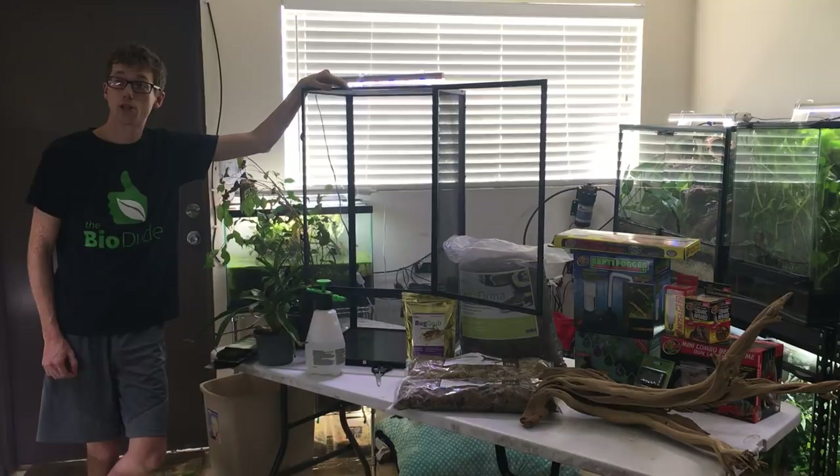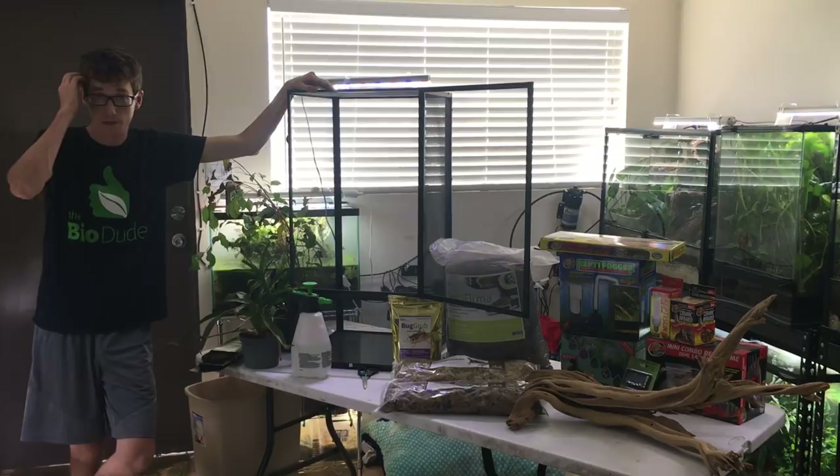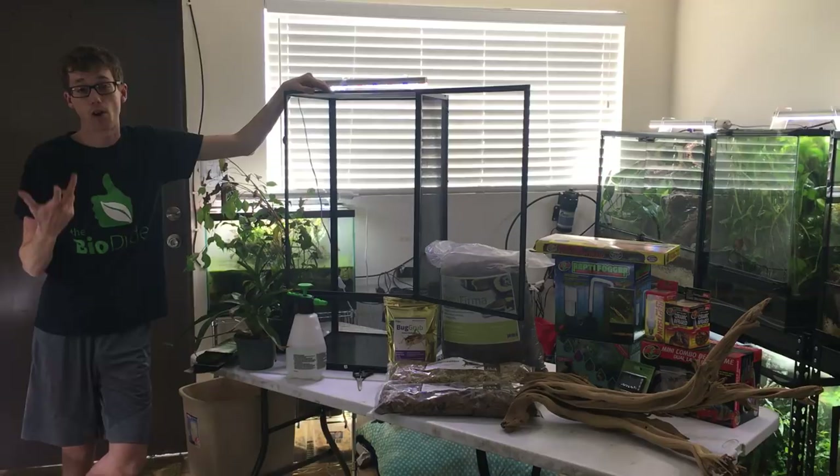Today, I am going to be talking about a much-asked video about chameleons and bioactive. Today, I'm specifically going to talk about veiled chameleons, as I have a significant amount of experience with them. I had my female chameleon, Stella, live for eight and a half years.